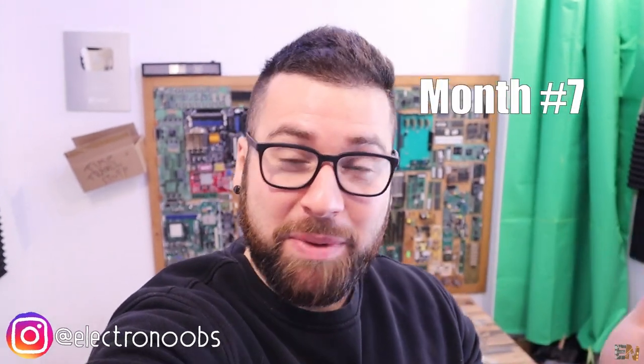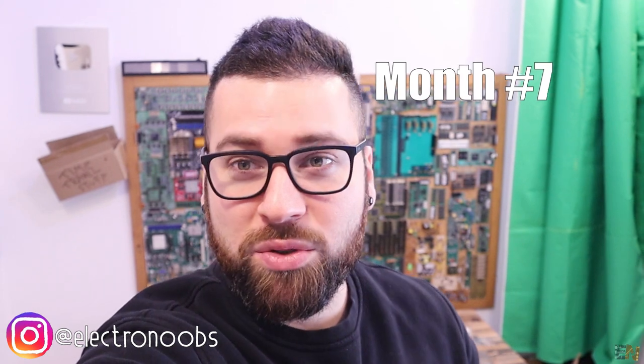What's up my friends, welcome back! It's been a while since my last Electronews episode, so here we are once again.